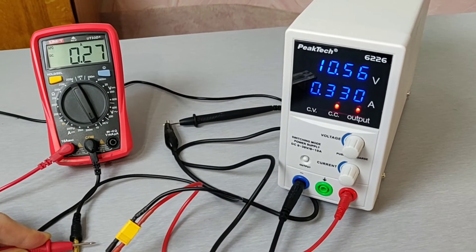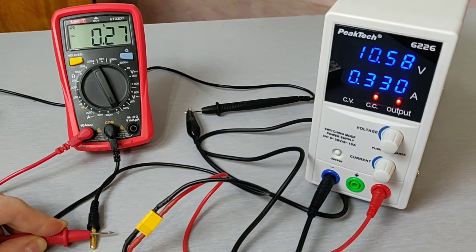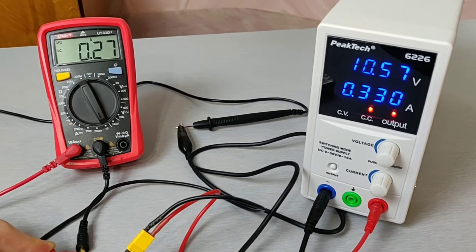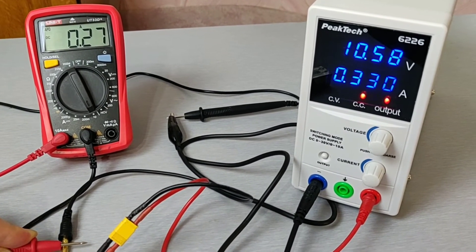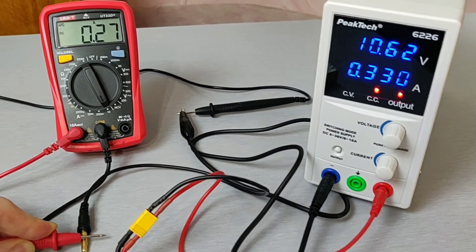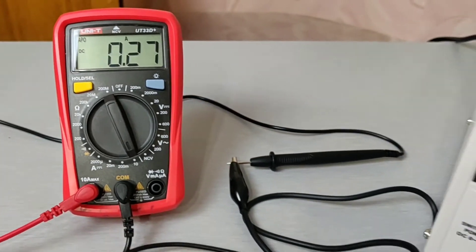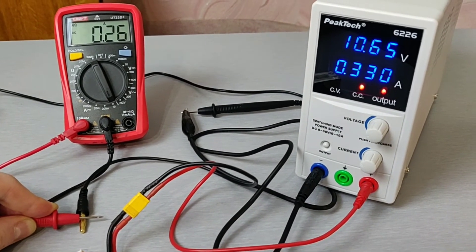After some time I decided to measure the current in this setup. I plugged in my multimeter and measured the current going to the battery. As you can see, there is a discrepancy between the power supply and the multimeter. I'm not sure which one is lying, because my multimeter is set to up to 10 amperes and it's not a very fancy Chinese multimeter, so I don't know which is more precise here.